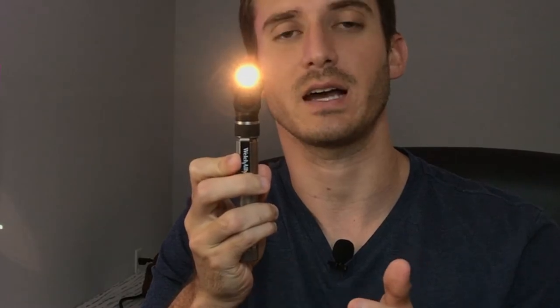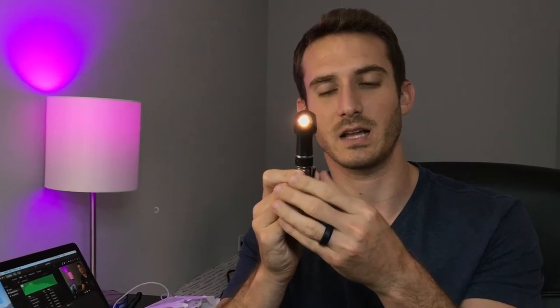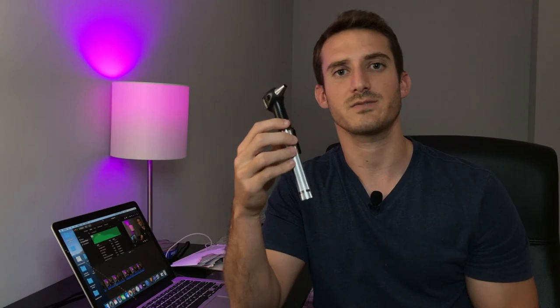So this is my ophthalmoscope — this is what you use to give someone an eye exam. If you turn it on, you can see there's a pretty bright light that you use to look through someone's pupil. You use this eyepiece to look through, and it magnifies and brightens everything up because you're looking in such a dark space. This is the otoscope — it also has a light. You look through the back here, and it's used to look inside people's ears, nose, and the back of their throat, though the majority of the time you'll be using it to look into somebody's ear.